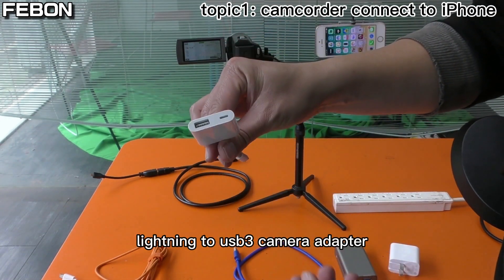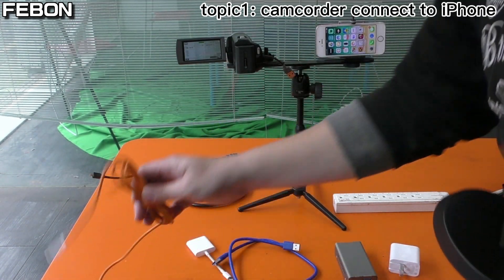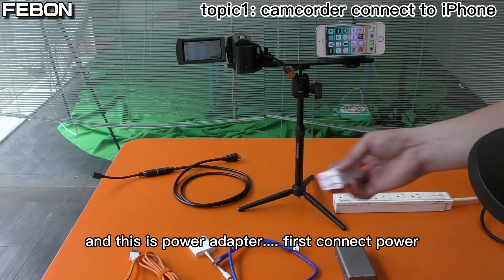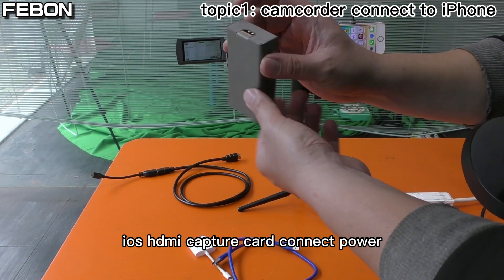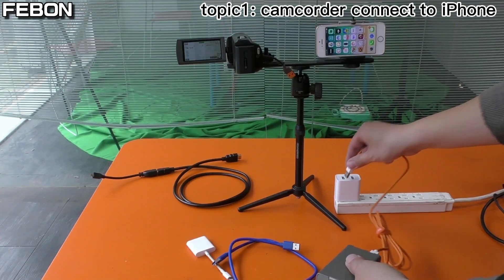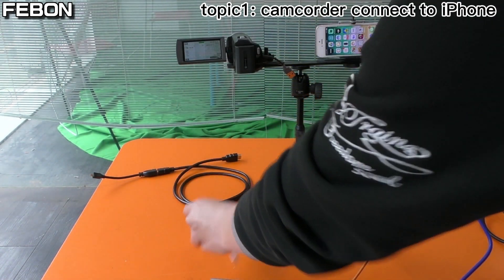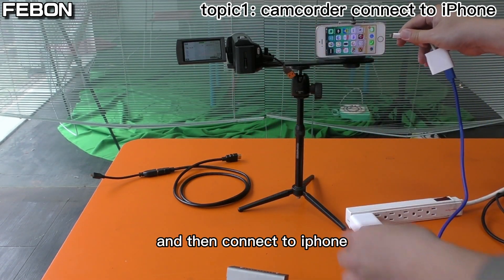The package includes a Lightning to USB 3 Camera Adapter, a USB-A cable, a micro USB power cable, and a power adapter. First, connect the power to the HDMI iOS capture card using the micro USB cable. Then connect the USB-A cable to the Lightning to USB 3 Camera Adapter, and then connect the iPhone.